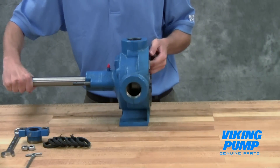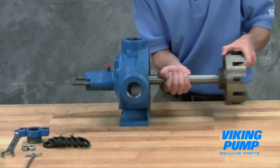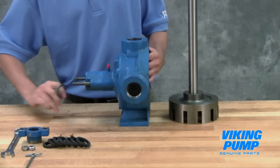The rotor and shaft assembly can now be removed from the pump. A soft headed hammer may be needed to tap on the end of the shaft for removal. Take care when removing the rotor and shaft to avoid damaging the casing bushing. Remove the packing retainer washer.